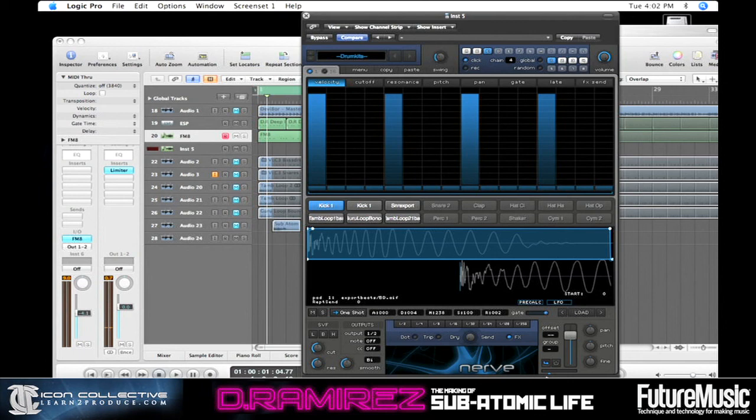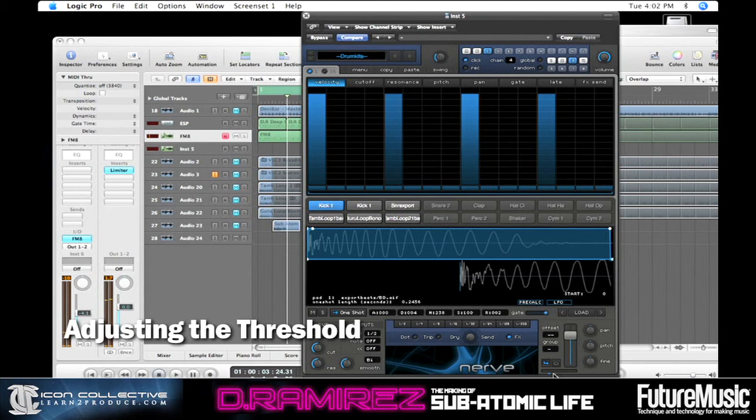So now if we hit play and move the threshold, you can see it's already happening. This is showing us our gain reduction — that blue meter down there. So every time the kick happens, there's gain reduction being applied to all the other pads. So you can get more of a pumping type of feel that way.